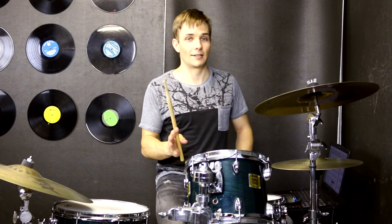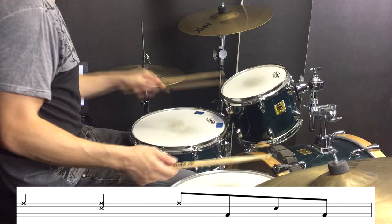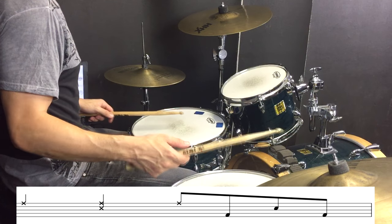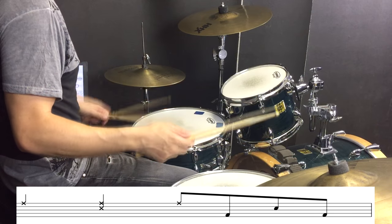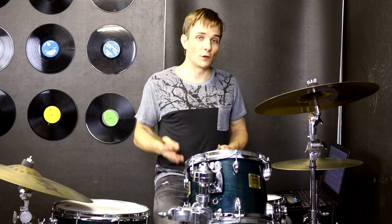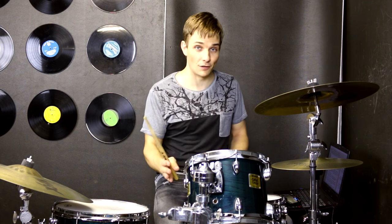At the end of that verse bit there is a tiny little fill that is really easy. That fill takes us into the pre-chorus which is kind of the most interesting groove in the whole song, just because we bring that second snare drum away from the back beat onto the end of 3, and we are going to add a sizzle hi-hat on the end of 4 as well. So together it sounds like this.